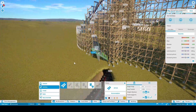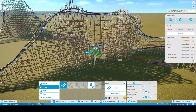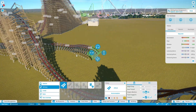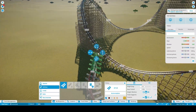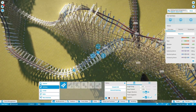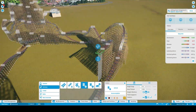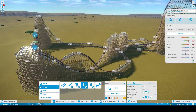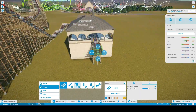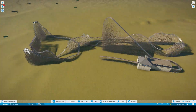This coaster has quite a few head-chopper moments. I also added something unique — an outward-banked airtime hill quickly transitioning into a turn, then another ejector airtime hill, then kind of a double-up, before hitting a mid-course brake run. I added the MCBR so the coaster can operate three trains.